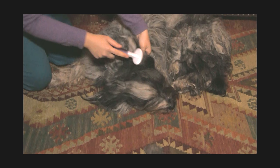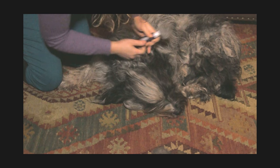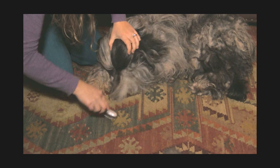Her ears happen to be fine — she doesn't have any matting on them, so I'm just going to leave those alone and continue to brush those often, probably three times a week. Those little mats that we opened up earlier on her face are now pretty much brushable except for the ones by the ears.